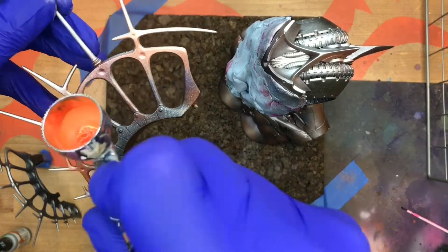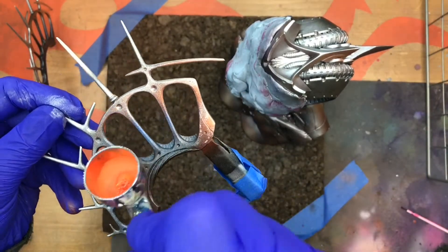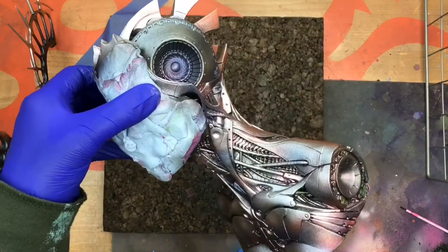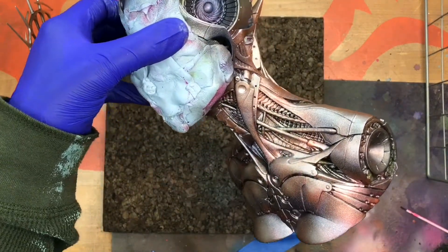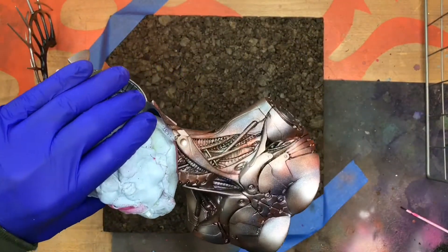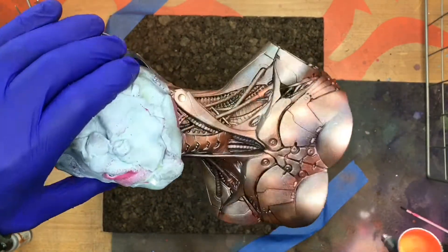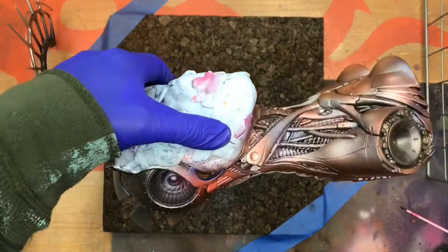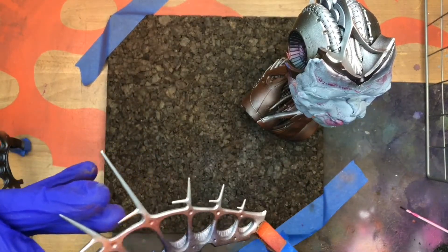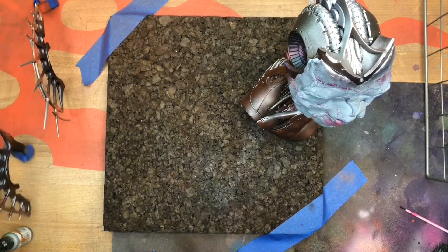I'm painting in pieces so that I can paint a little bit of each part for handling purposes, so that I don't lay it on too thick. I bounce back and forth to economize my motion and time. You can see how the blue and the red are interacting with that orange — the red parts get a little richer, and mixing orange and blue together creates a darker value. I'm spraying each piece from underneath first to make sure I've got every nook and cranny orange.